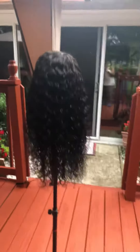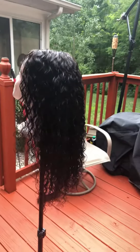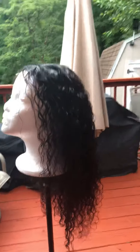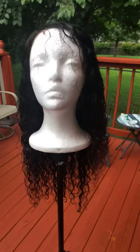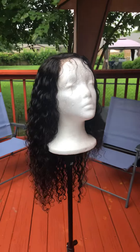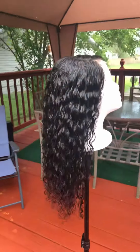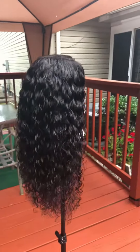I just wanted you guys to get a look at this wig now. This was a wet and wavy wig — the wig was 150 density — but the wig was really, really matted when I got it. The front was really matted, and up underneath. That's why it's so important, guys, that you comb your wigs out.